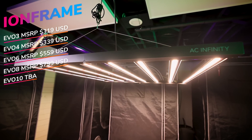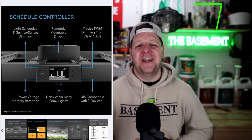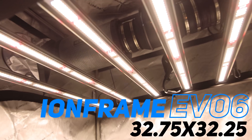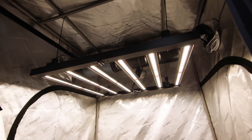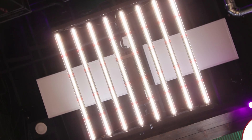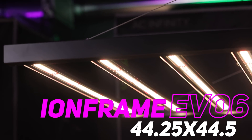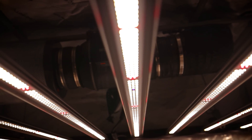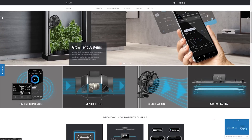The Ion Frame lights come in five different sizes: EVO 3, EVO 4, EVO 6, EVO 8, and EVO 10. The EVO 6 comes in at 32¾ by 32¼ inches with its six-blade design — a perfect fit for a 3x3 or 4x4 tent. The EVO 8 with its eight-blade design comes in at 44¼ by 44½ inches, fitting like a glove in a 4x4 for maximum wall-to-wall coverage, or in a 5x5 with a little wiggle room. For maximum 5x5 coverage, the EVO 10 is likely the choice at 1000 watts.